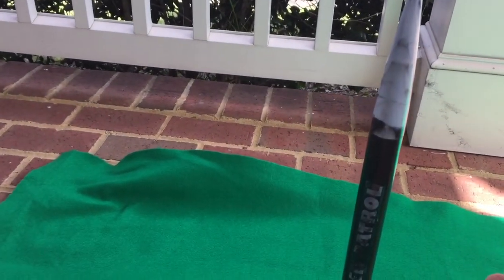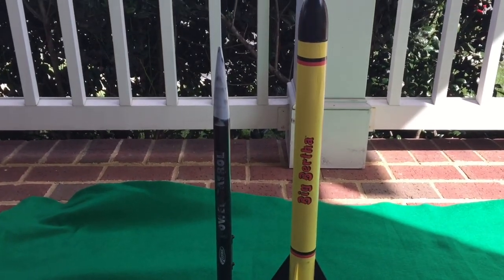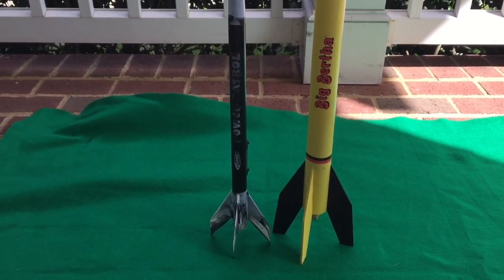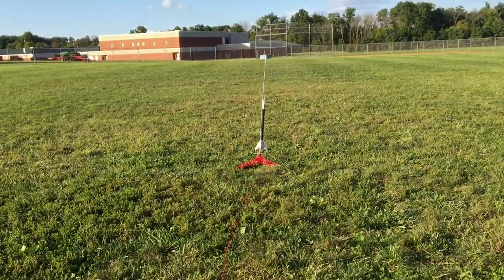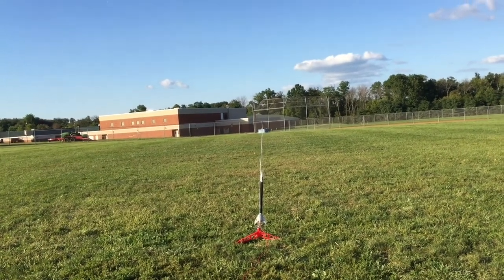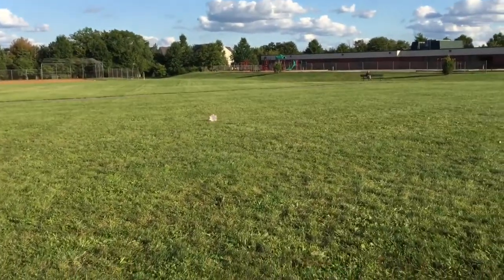It hits around 20 inches, so we'll put it side by side next to Big Bertha who's 24 inches tall. You can see the size comparison — almost as big but not quite. Let's go ahead and get this guy ready to launch. Power Patrol, maiden voyage, A motor in — five, four, three, two, one!